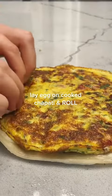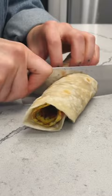This recipe, by the way, is called Rolex rolled eggs. So fun, and it looks stunning too. Look at that eggy swirl.